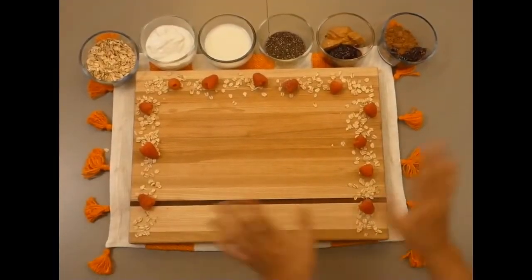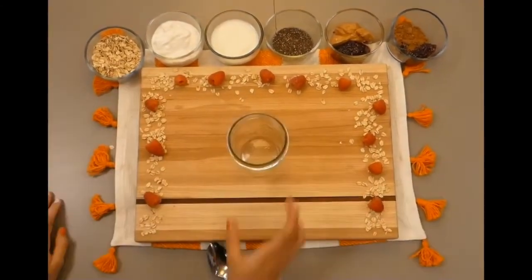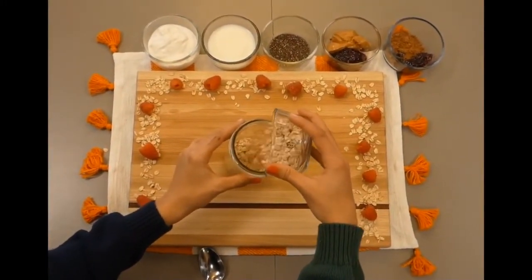Hi everyone, my name is Paige and I'm Sylvia, and today we're making overnight oats. First, you will need your jar or bowl. You will need half a cup of rolled oats and you will need to pour it into your jar or bowl.